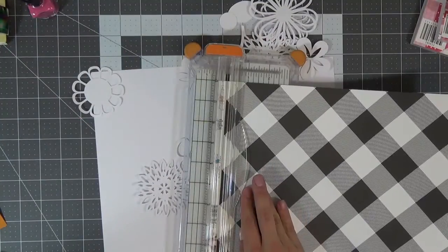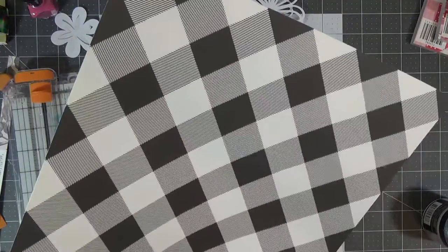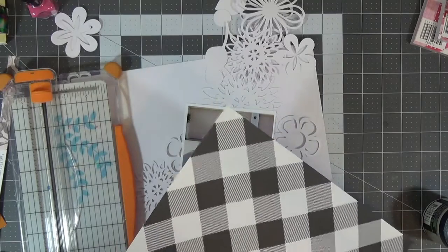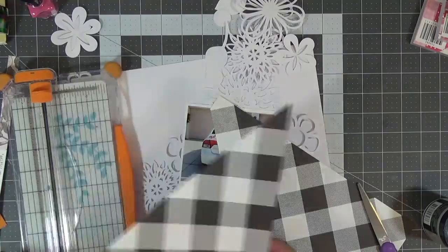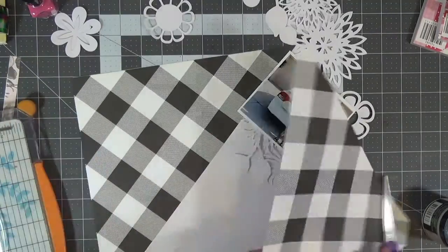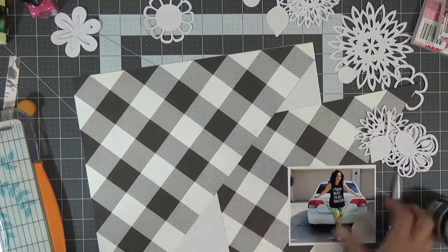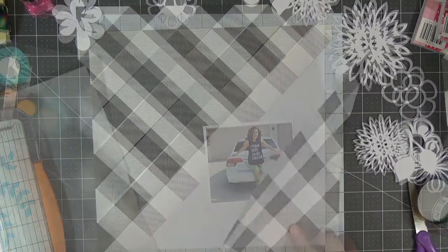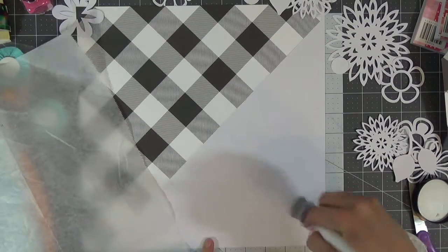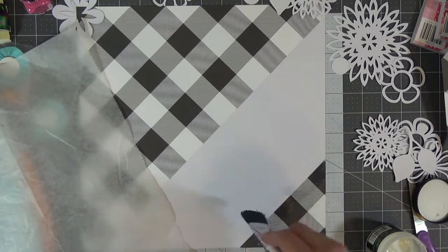Hello everyone, welcome back to my channel. I have a mixed media layout for you and I'm starting off with this gorgeous pattern paper from Maggie Holmes Gather Collection called Favorite. I love this black and white check gingham, and I wanted to use parts of it. I'm using the lines along the paper for guidance and then taking a little snippet of the corner piece so I can have this black and white element on my layout.